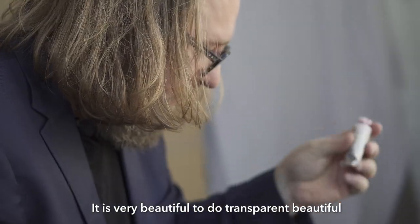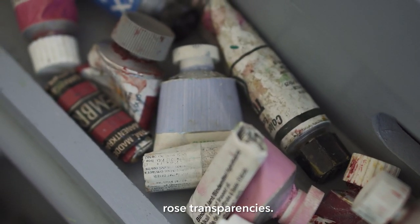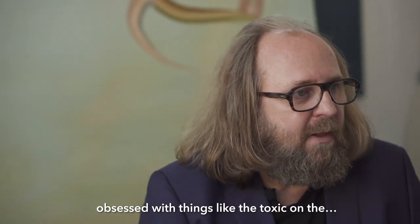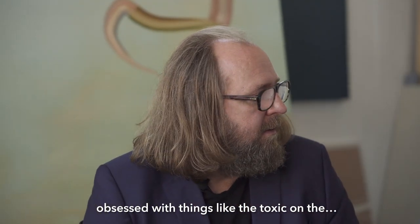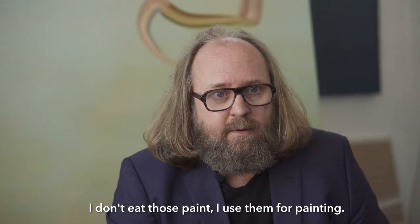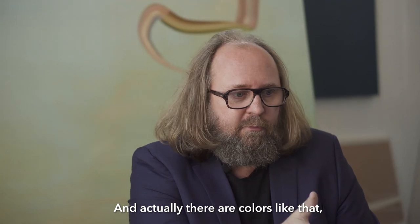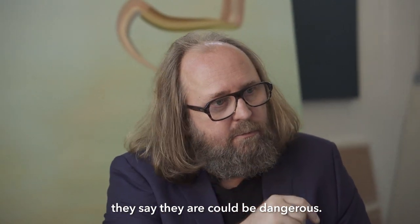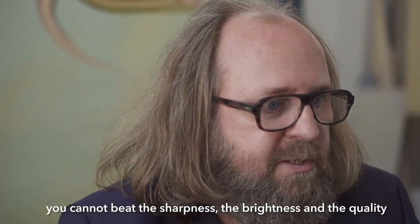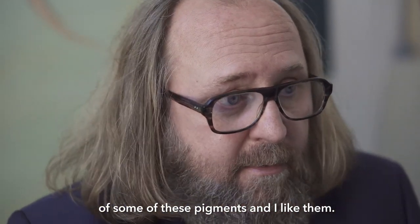It's very beautiful for doing a transparent, beautiful rose transparency. People are a little bit obsessed with things like the toxicity of oil paint. I don't eat oil paint — I use it for painting. You cannot beat the sharpness, the brightness, and the quality of some of those pigments. And I like them. I love that.